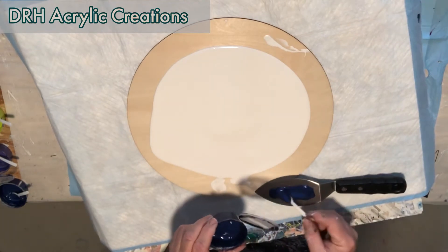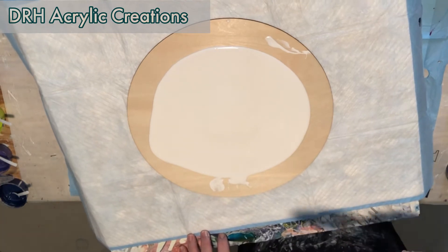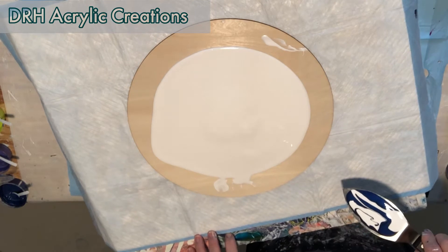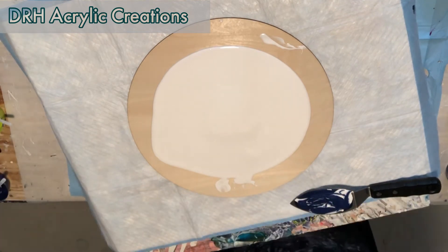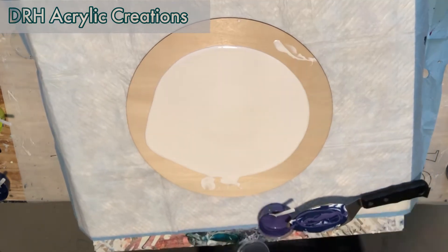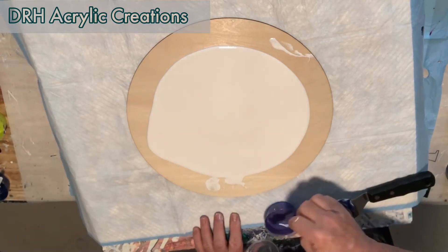Today we're going to be doing a spatula swipe. I'm putting down my dark cell activator, now my titanium white activator, and I'm going to start laying down my darker colors. For the first swipe: the first one is sapphire, that's a DecoArt Extreme Sheen; second is amethyst, which is also a DecoArt Extreme Sheen; third one is lemon lime, and that's by Porridge Posse; great pink amazing.